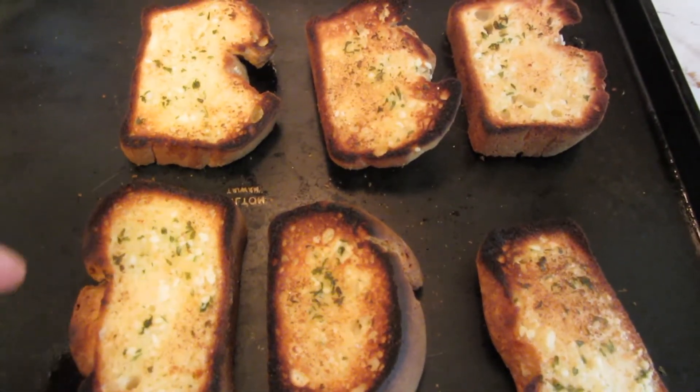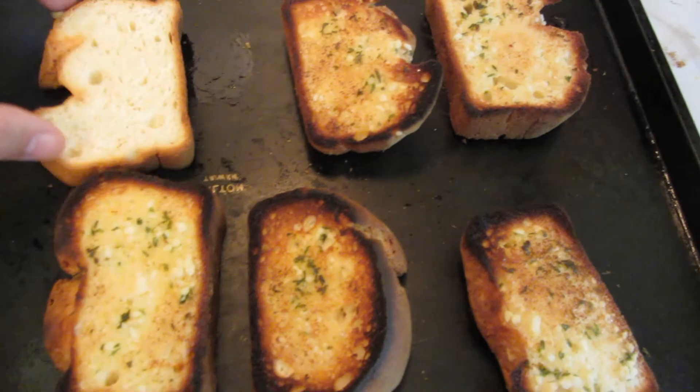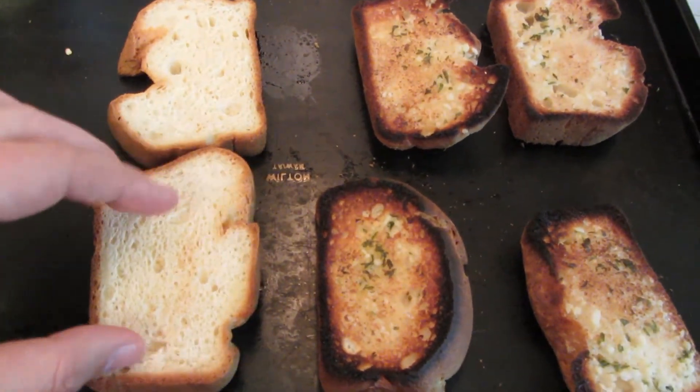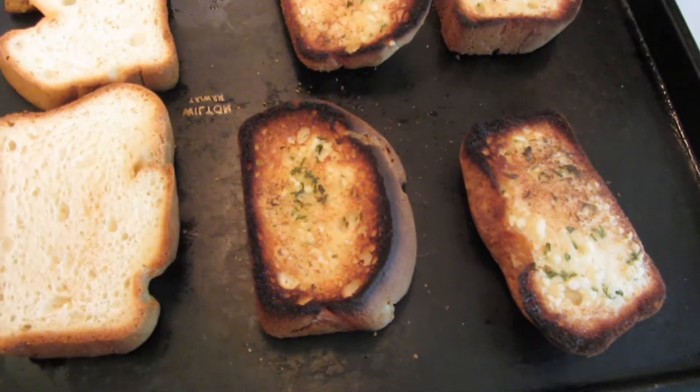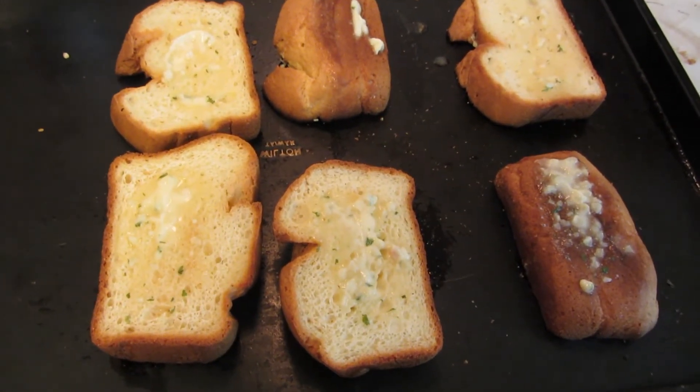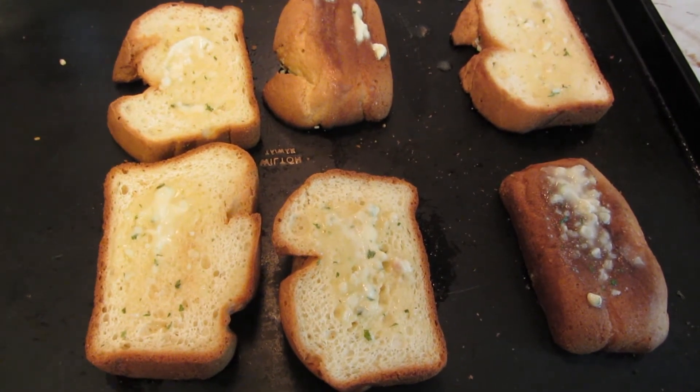The first side is done. I'm now going to turn them over and butter the other side. Just got to keep an eye on them so they don't get burned. This one got a little bit well done on the edges because it was a thicker slice. I've buttered the second side, and now I want to put it back under the broiler for just another moment.